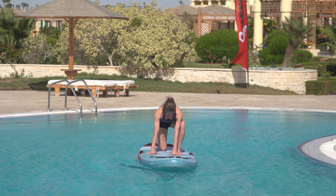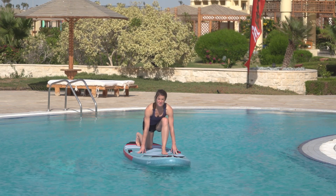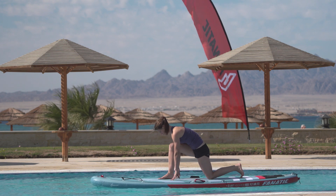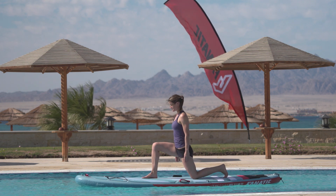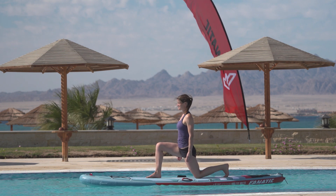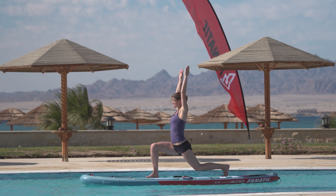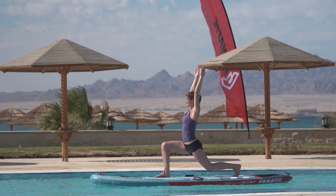Now let's challenge all your big and small muscles through performing lunges on an unstable surface. Make sure you keep the other knee in a 90 degree angle. Try to raise your upper body slowly, lifting your hands off the board. Once in balance, lift your knee a few centimeters off the board, distributing your weight equally to both feet. Lift your arms into the sky. Try to maintain that position for 10 seconds on each side.